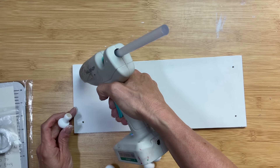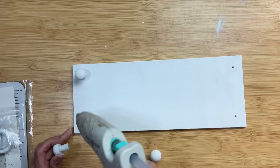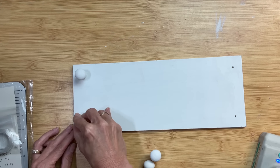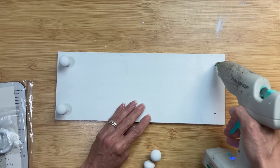Now that the paint on our riser and mushroom feet are dry, I'm going to use hot glue — you could use wood glue if you'd like — and I'm going to line the mushrooms up on the pre-drilled holes in our little wall shelf and get all four feet onto our riser.